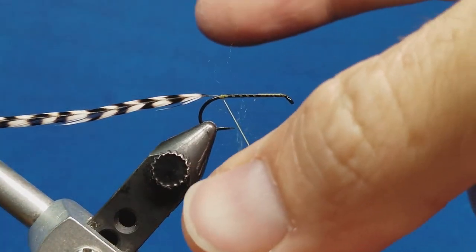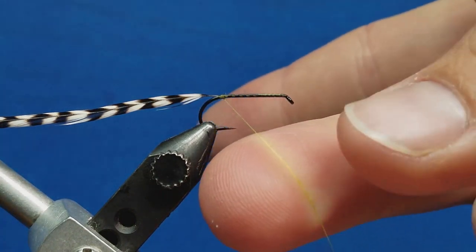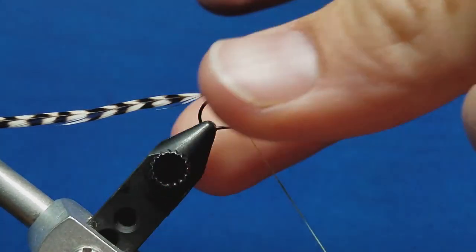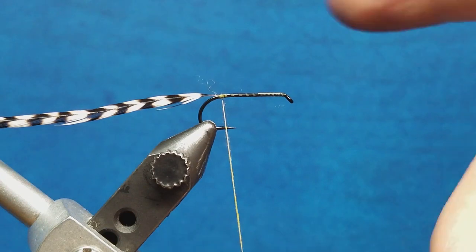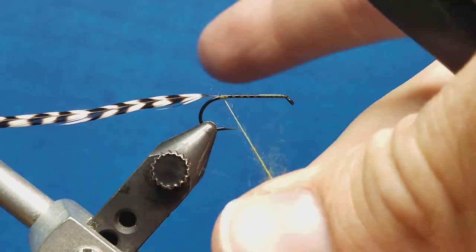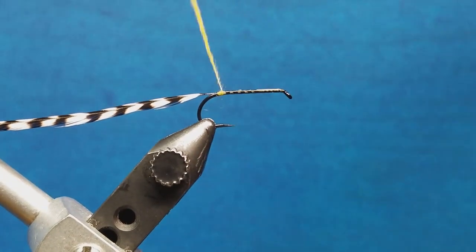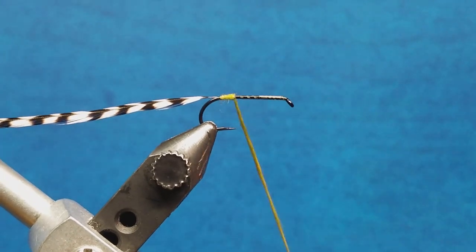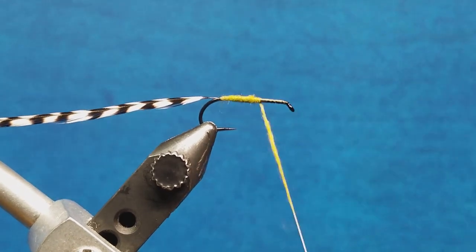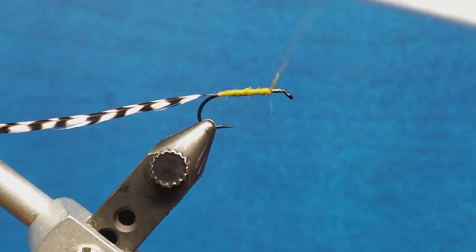So I'm going to pluck off some fibers and create what's called a dubbing rope. My middle finger starts on the thread and my thumb pushes down and away from my scissors. I'm going to continue to do that until I have that built up enough to wrap the shank of the hook. Once I have that built up, I'm simply going to wrap this forward with nice, thin side-by-side wraps. You may get to the point where your dubbing rope runs a little bit short and you have to add a little more to finish, and that's okay.